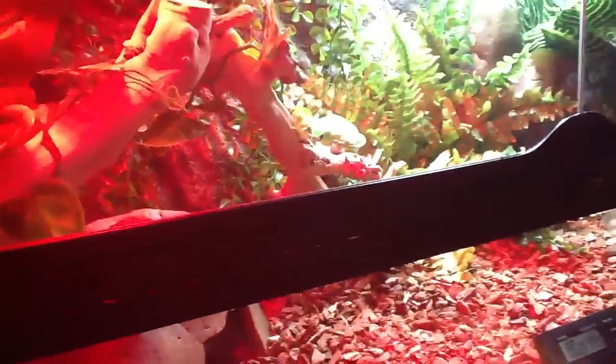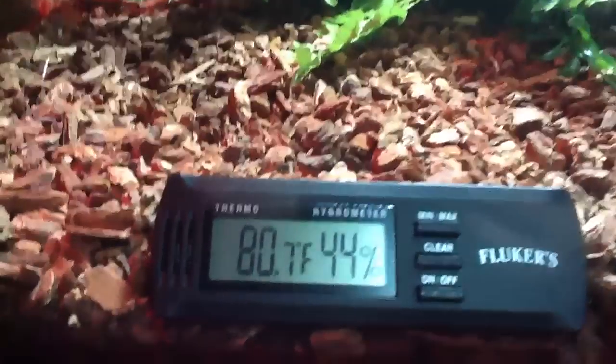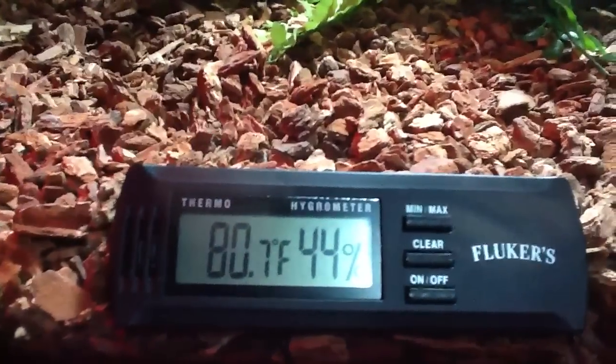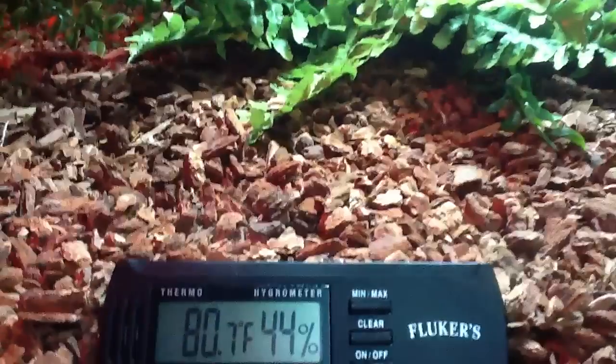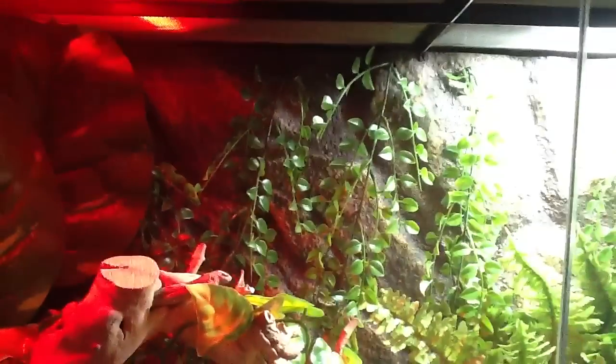It's a dimming light. A little hide. And the temperature. There's no water in here so the humidity is low. Repti Bark. Vines in the back.